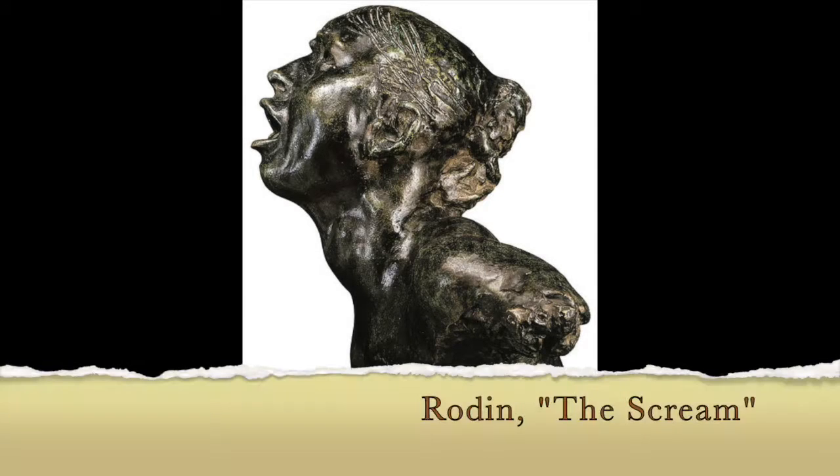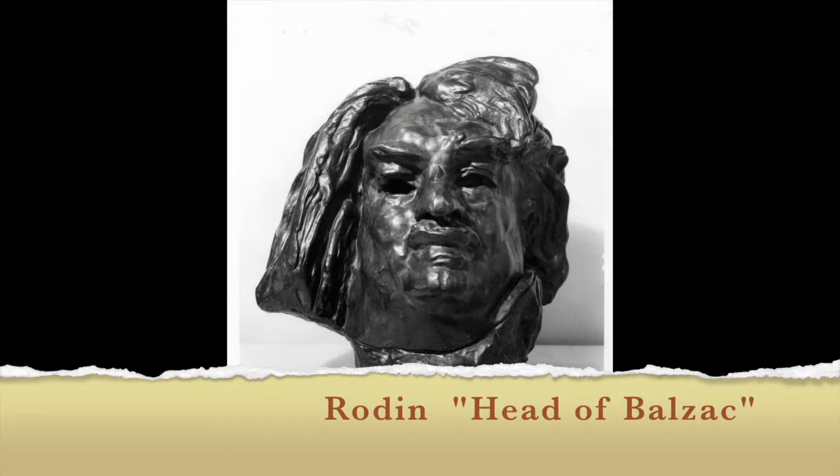We're going to create an expressive portrait from clay. Rodin was our inspiration — the Scream and the Head of Balzac.